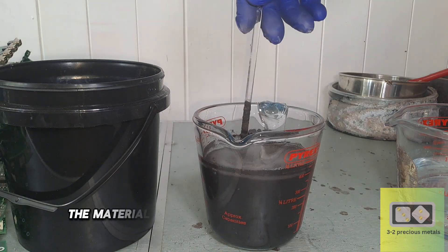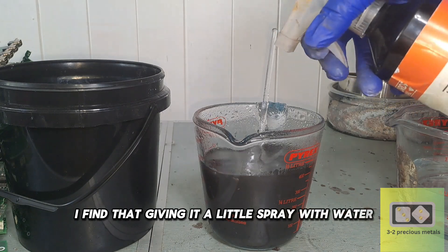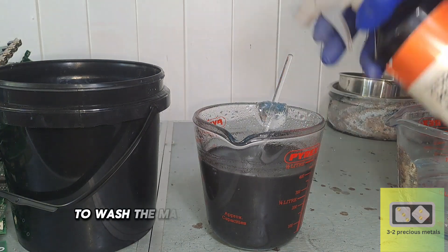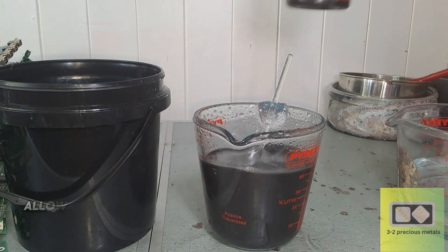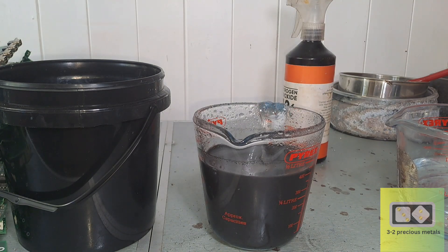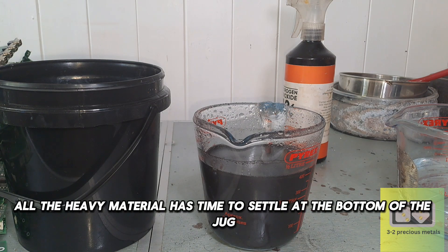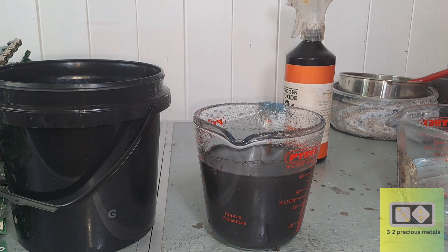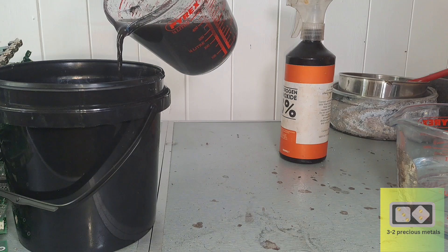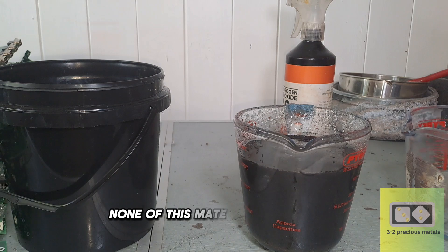When the water is first added, the material will tend to float on the surface. I find that giving it a little spray with water and leaving it to stand for 10 minutes allows it to settle to the bottom of the jug. To wash the material, just add water and mix, allow it to stand for 20 seconds, and then pour half into a bucket. Then repeat. By doing this, all the heavy material has time to settle at the bottom so there is no chance of pouring it out. Gold is 19 times heavier than water, so it sinks to the bottom quite quickly. All of the lighter material is suspended in the water and gets poured out — none of this material will be gold; it will be the crushed ceramic and epoxy resin.